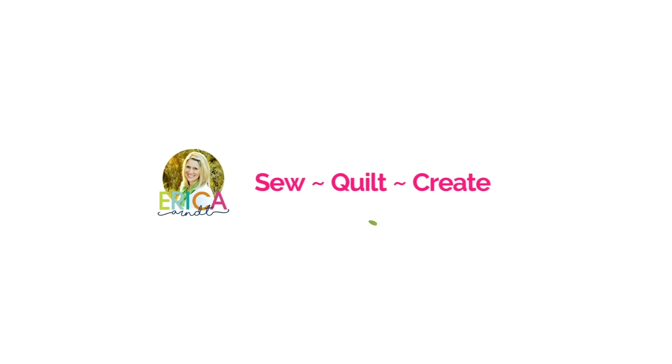Hi everyone, welcome back to my channel. My name is Erica. Today we're unboxing the September Sew Sampler. If you're new to Sew Sampler boxes, they're monthly sewing and quilting subscription boxes. They're $24.95 a month plus shipping and you get a ton of fun supplies inside. So let's go ahead and take a look and see what's inside this month's box.